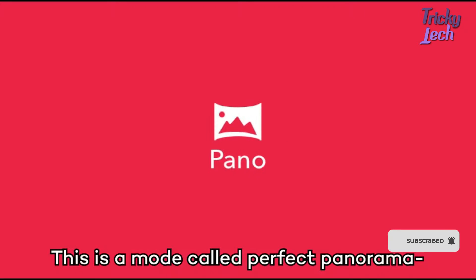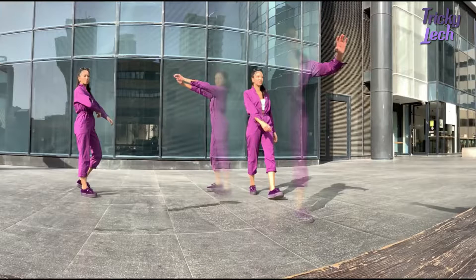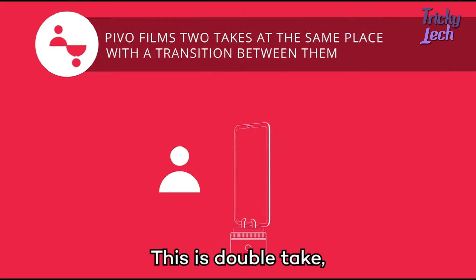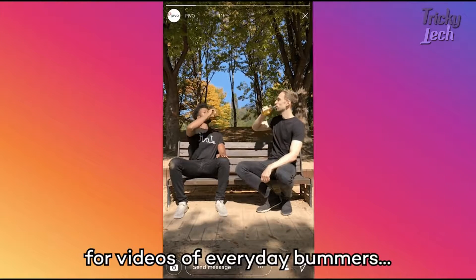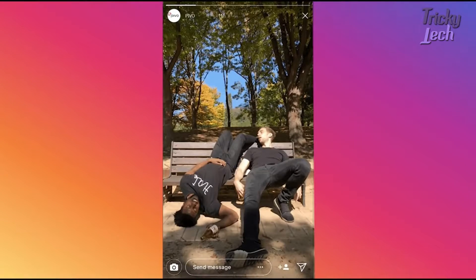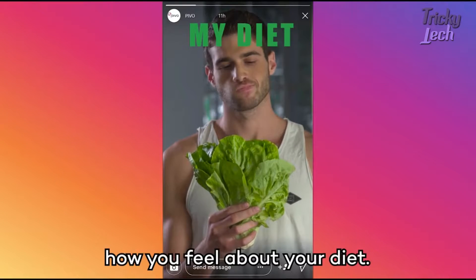You're a jerk to you. This is a mode called Perfect Panorama — so there's no this. Ouch. This is Double Take — for videos of everyday bummers, or for when you want to express how you feel about your diet.